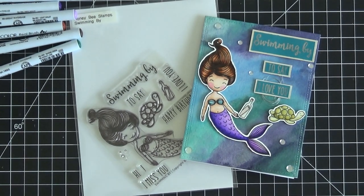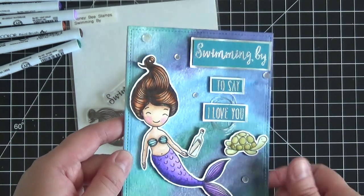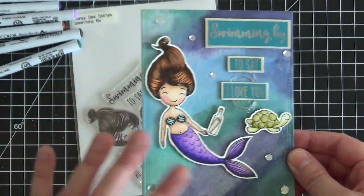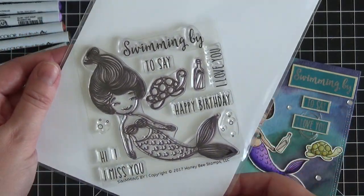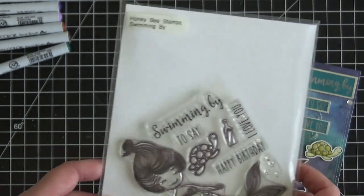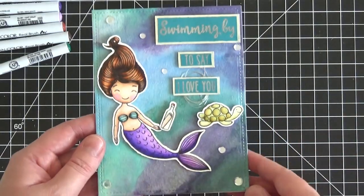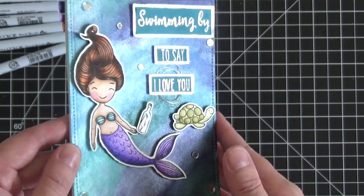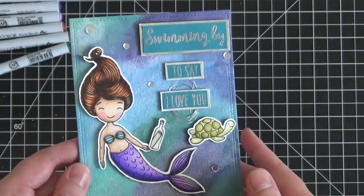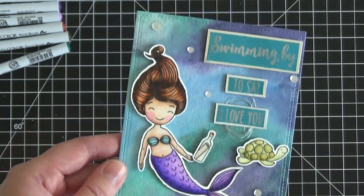Hi everyone, it's Christine here from Ever After Paper Crafts, and this is part two of the video on how I made this card — an under the sea fun card with this mermaid stamp from Honeybee Stamps. The set is called 'Swimming By' and it is absolutely adorable. I am in love with all the new mermaid sets from Honeybee Stamps. In part one, which I'll link in the description box below, I showed you how to do this fun silvery beautiful under the sea background with watercolor paints and some silver pearlescent paint on top.